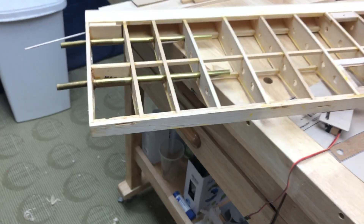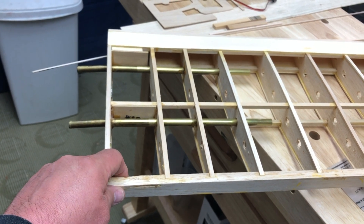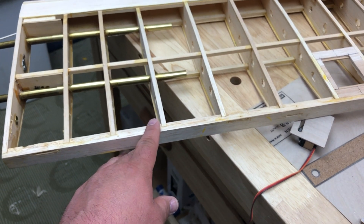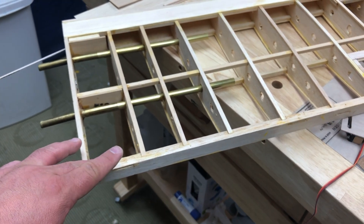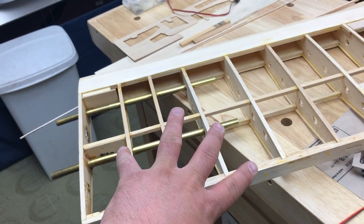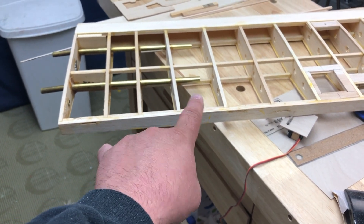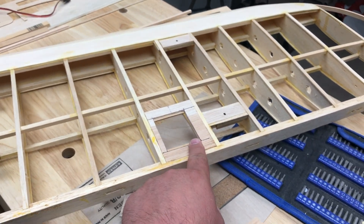Now I've got to replicate that three more times. Originally the flap servo was in the innermost bay, but I'm not sure I want to do that because that puts all the torque right at one end. Generally you want the torque in the middle of your control surface so it's more even — if you apply torque at one end and there's resistance at the other, it twists the control surface, which changes your flight dynamics and you end up over-compensating.